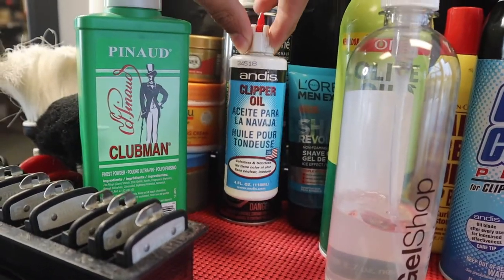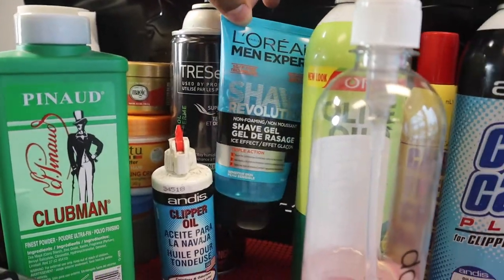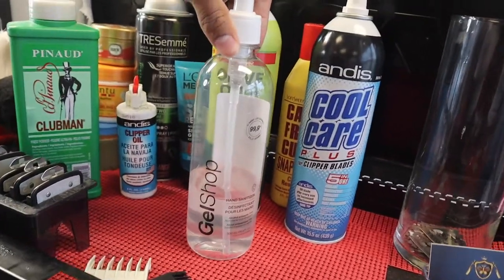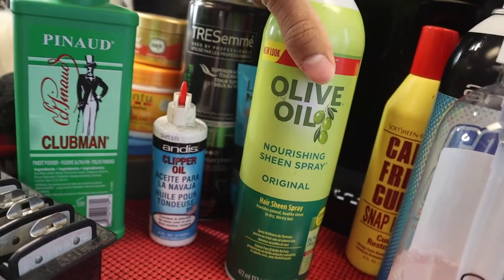Right here we got some clipper oil just to lubricate the clippers — do that between every cut. Right here we have some shaving gel, some regular shaving gel. Here we have some hand sanitizer, you know, just to stay clean.